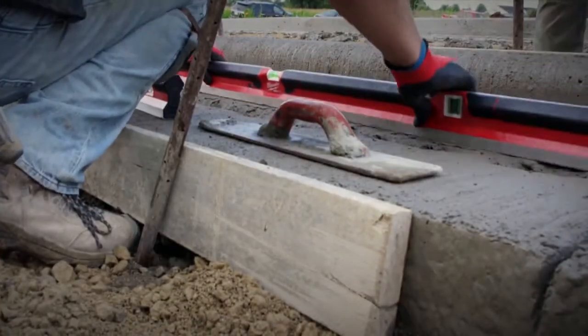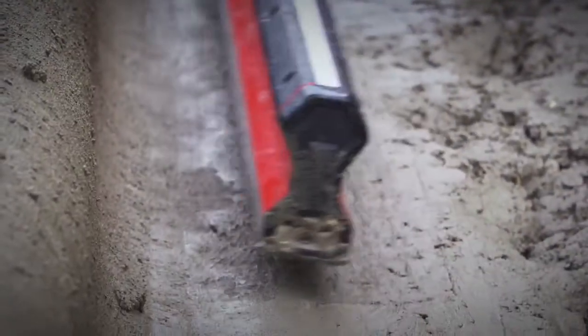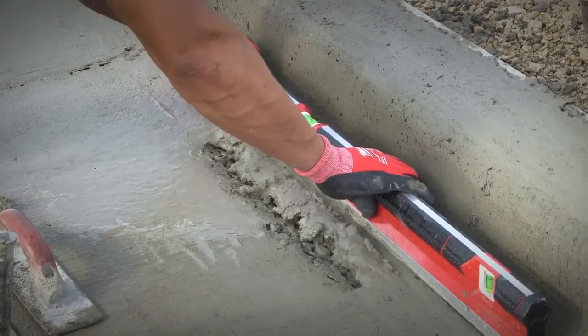We understand that sometimes you are screeding and smoothing in difficult positions. We've designed these levels with a unique ergonomic shape that is easy to use and control.